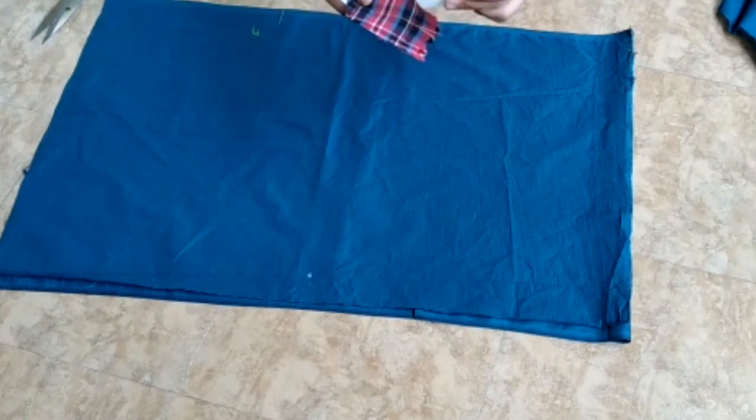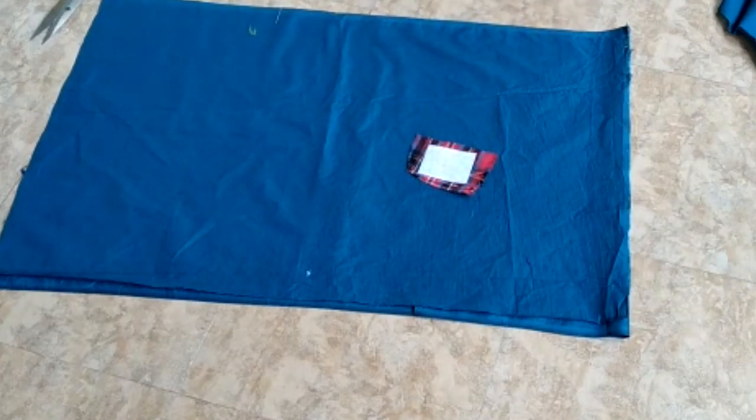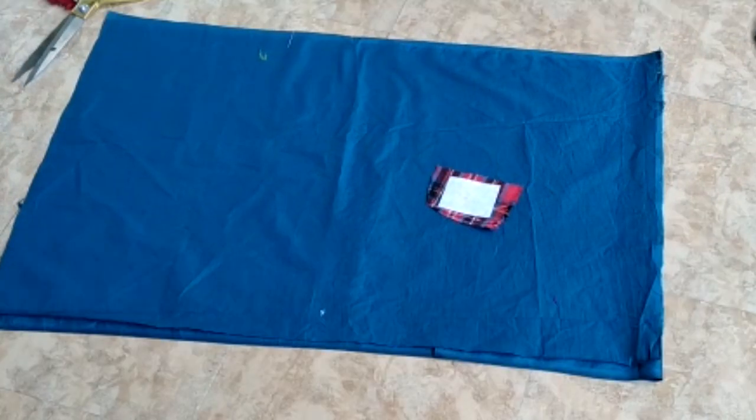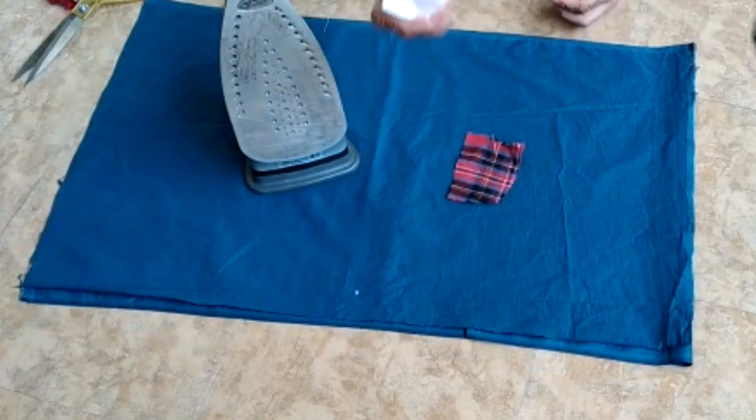If you have any extra clothes, keep them on the bag. You have to press it, and after pressing it, you have to cut it. I have used a red check fabric. I have written a name and mentioned it on the book.